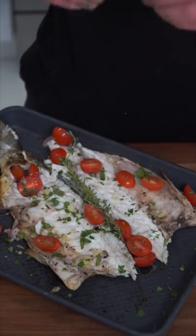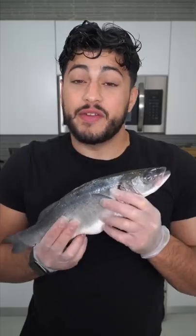By the way, the cheek is the best part. Garnish it however you like, and now we have the final product. And as always, bismillah — it's flaky, buttery, and fantastic. One of my favorite fish out there.